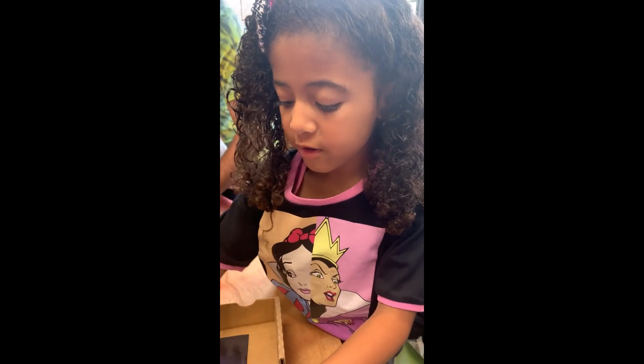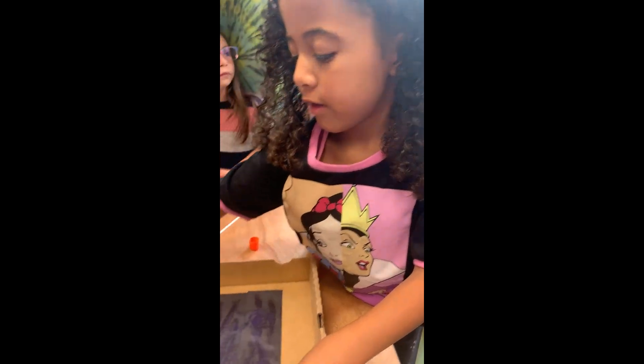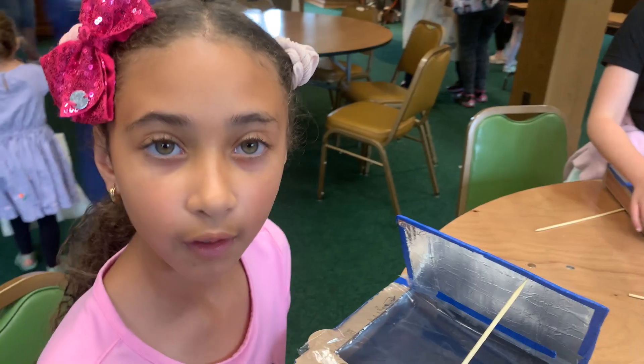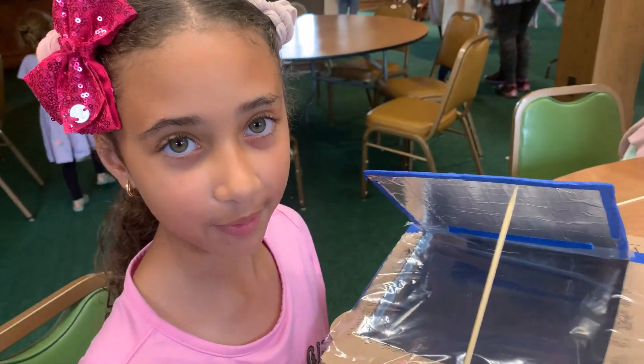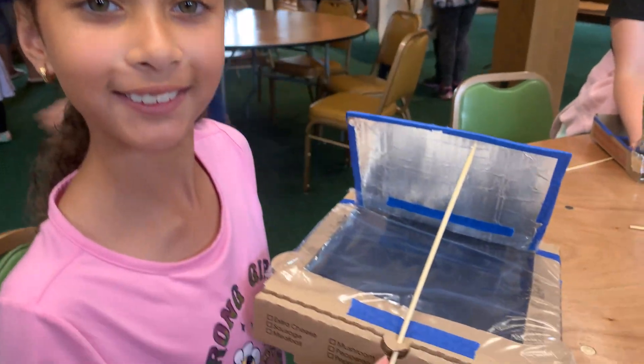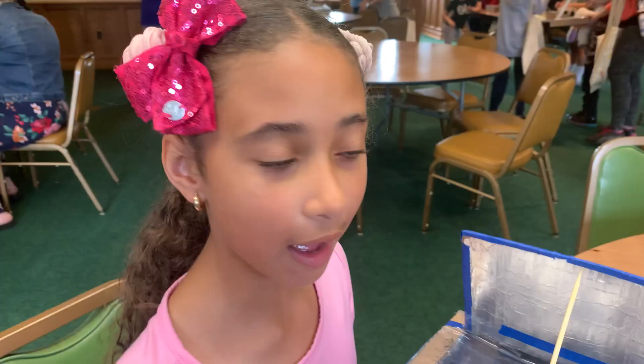I'm putting glue on the stick. I'm almost ready to get my s'mores and test my new solar oven. I'm so excited!